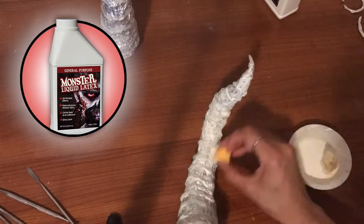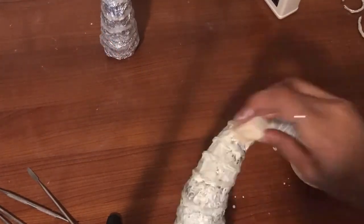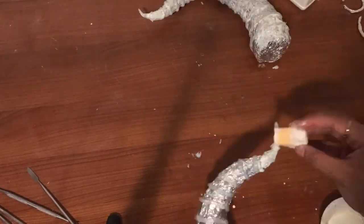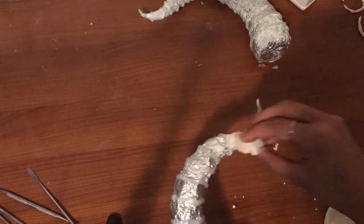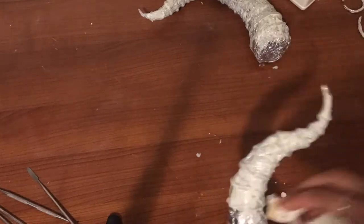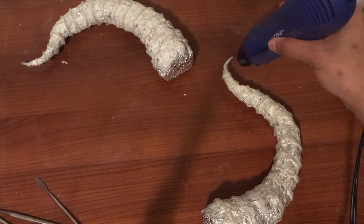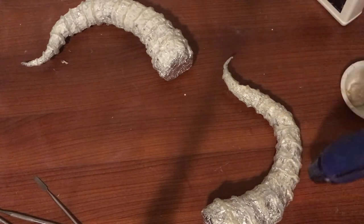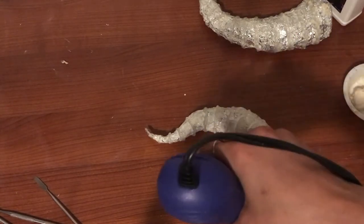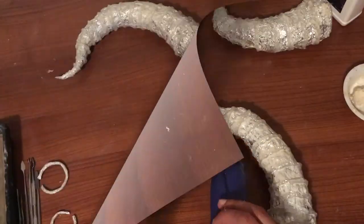Next I'm laying down liquid latex on my horns. I like to put liquid latex down first because it gives me a nice surface to paint on, and I'm making sure I'm getting into all those crevices. I'm whipping out my heat tool once again to dry these out — you can see the first one is already turning clear, which means it's drying and should be ready in a matter of minutes.